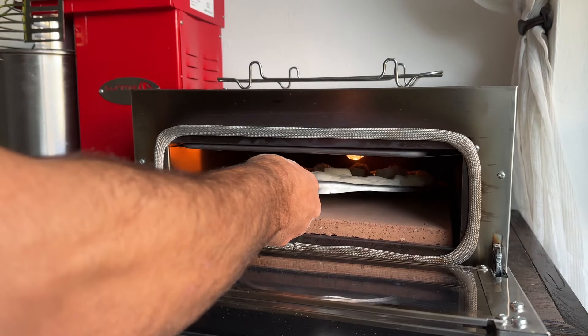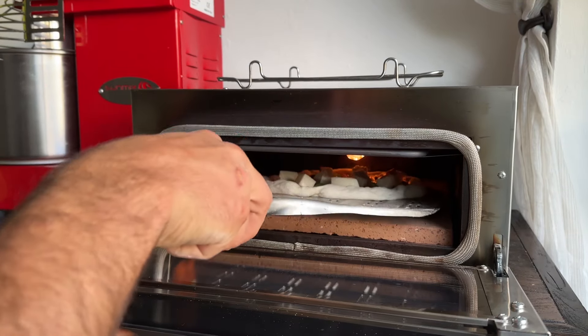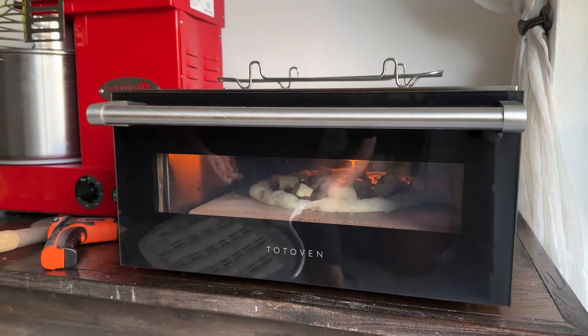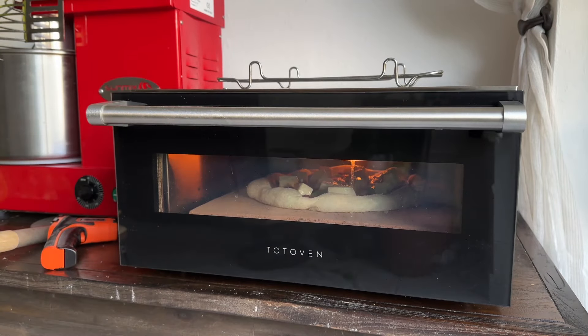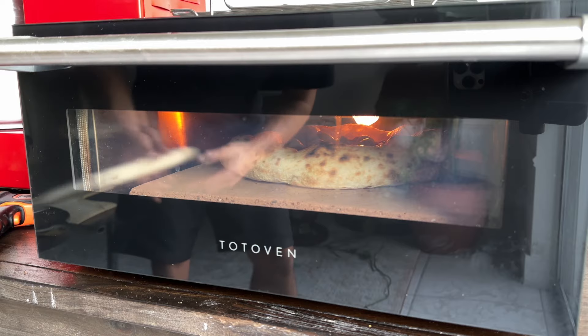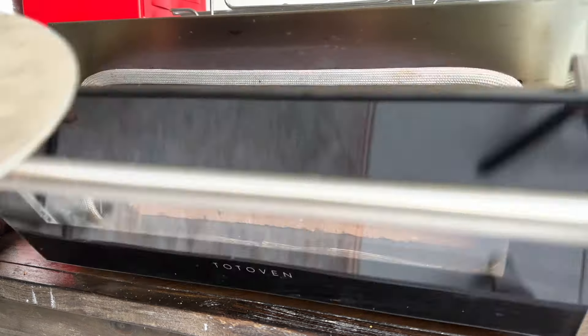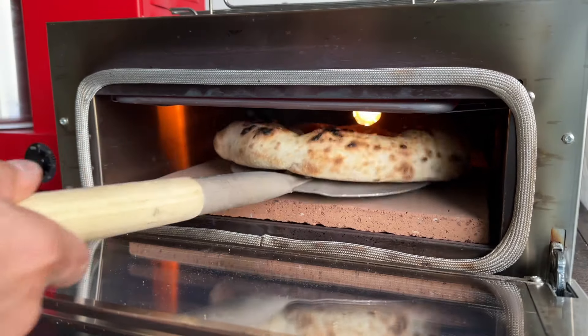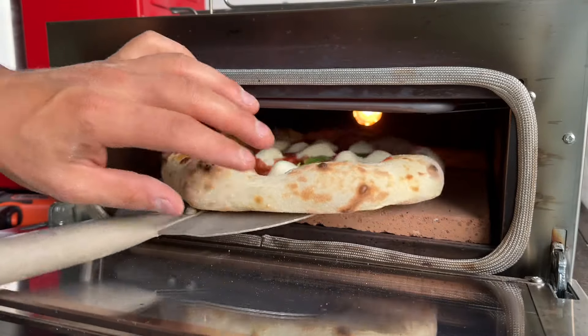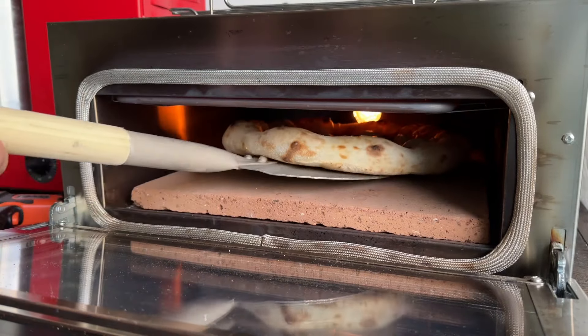Watch as I bake my 100% vegan dough inside my new Totoven oven. Immediately you can see the amazing oven spring, followed by that Neapolitan style leoparding effect. I only do one 180-degree turn, which is sufficient to perfectly cook this pizza. Not to mention, it only takes 90 seconds total per bake.